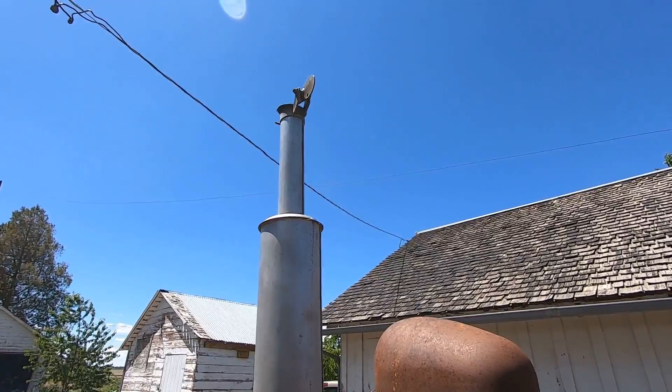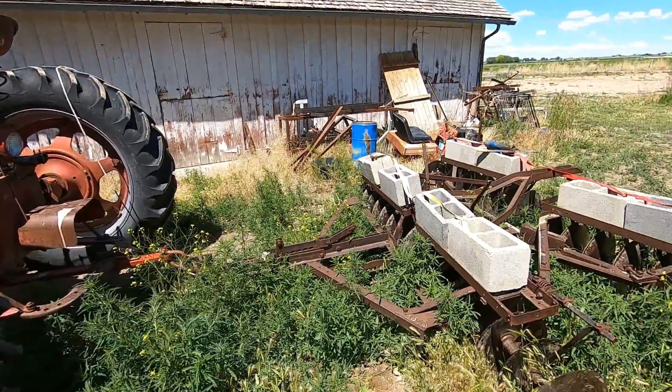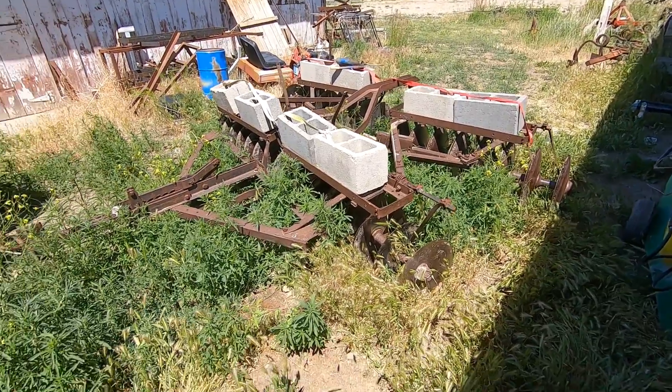I think there's a little bit too much choke on that. Well, now that old girl's all fired up and running, we also have to move this disc out into the field and move some of this other junk around back in here and mow the weeds.